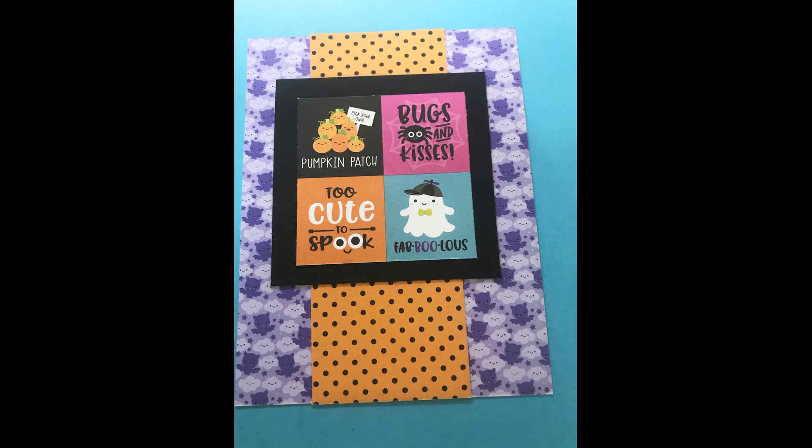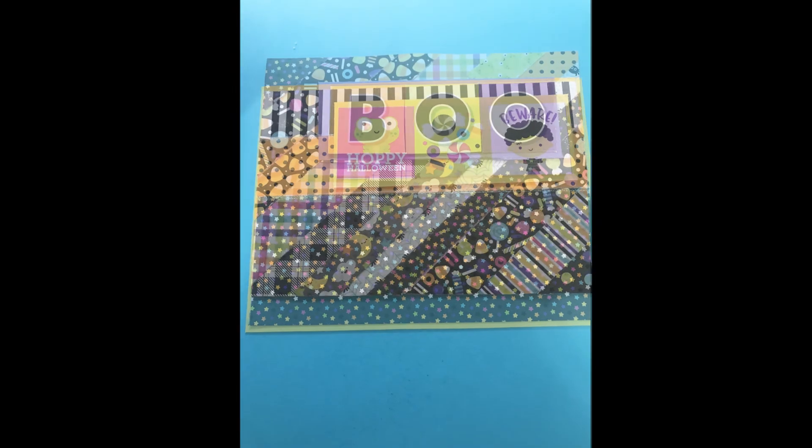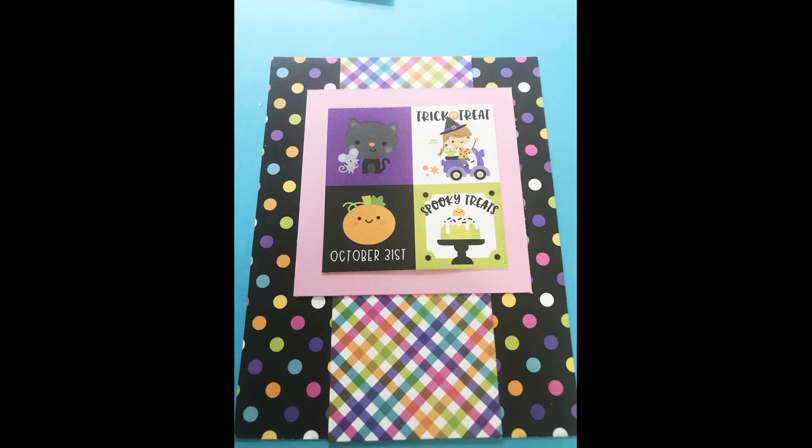It's been a rough few days medically for me. Anyhow, these are cards I made towards the end. I'm in a collab and I will have the rest of the cards up on Tuesday with my friend Stacy and my friend Kimberly. Those cards will be up for you to view on Tuesday.